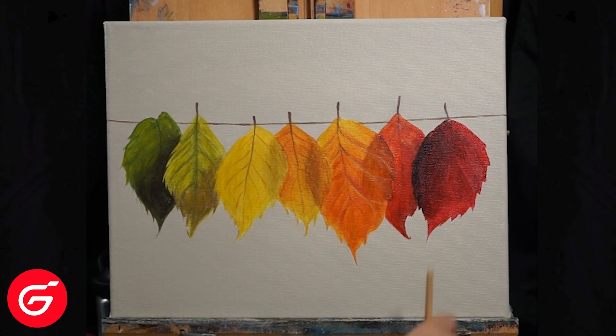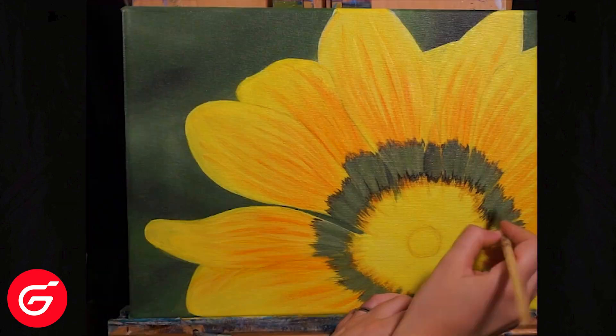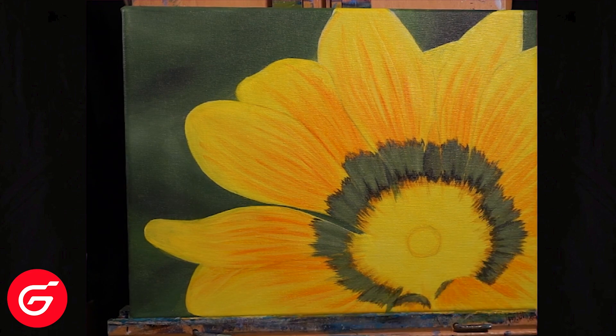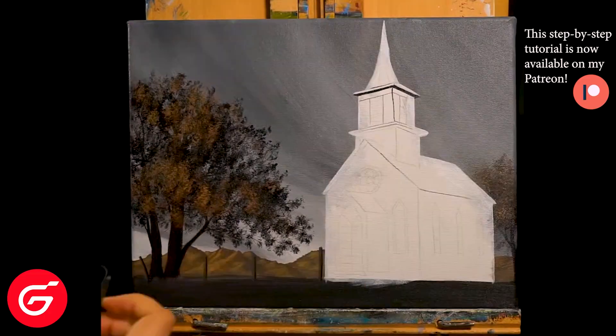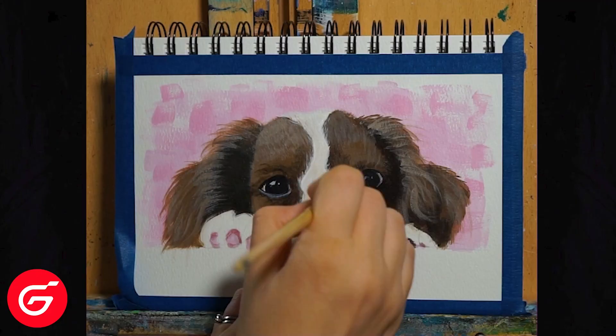My only con is a personal preference: I love having my large filbert to do my backgrounds, and this kit didn't come with that. But it did come with so many other brushes that I did not have before, and I've used them quite a bit in my recent classes.